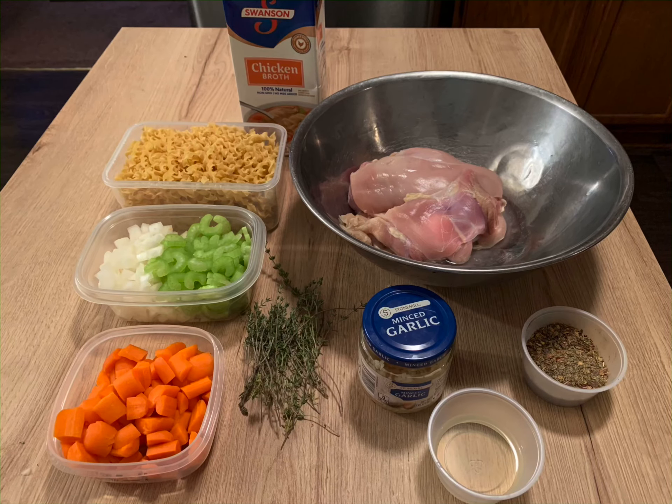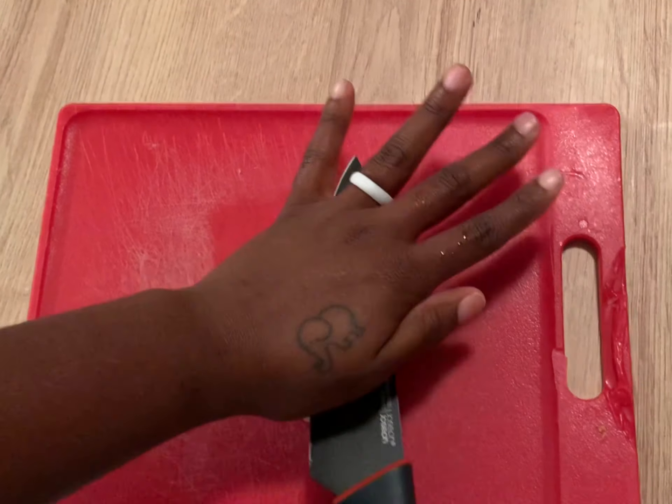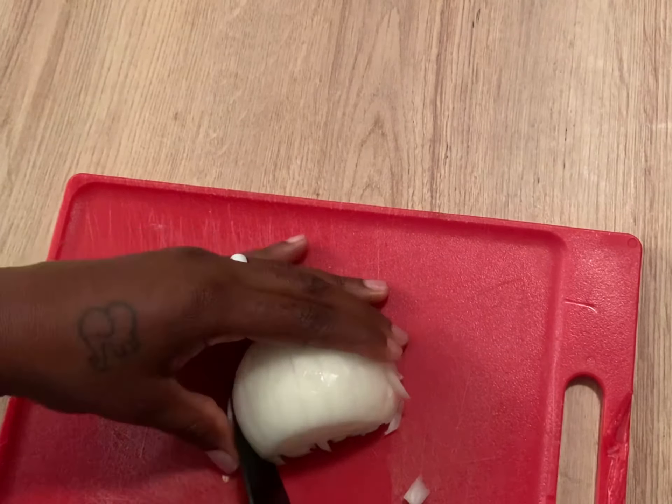Today we're making homemade chicken noodle soup. The first thing you want to do is medium dice up a large yellow onion.